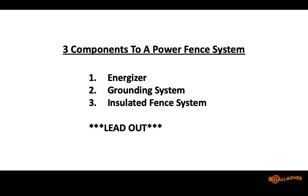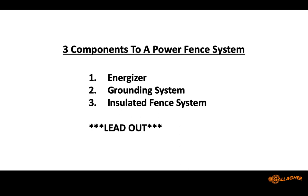With electric fencing, the system has several parts: the energizer — the hotbox, the fencer, whatever you want to call it — the electrified components including wire, insulators, underground cable, and cutout switches. Then the most overlooked part, as Morgan mentioned, is the grounding system. The ground system is not only the most overlooked but also the cheapest part of the system to improve. And tying it all together is your lead out — the wire that connects everything. Don't skimp on that, because failures can occur there, especially with old rusty or mismatched wire.